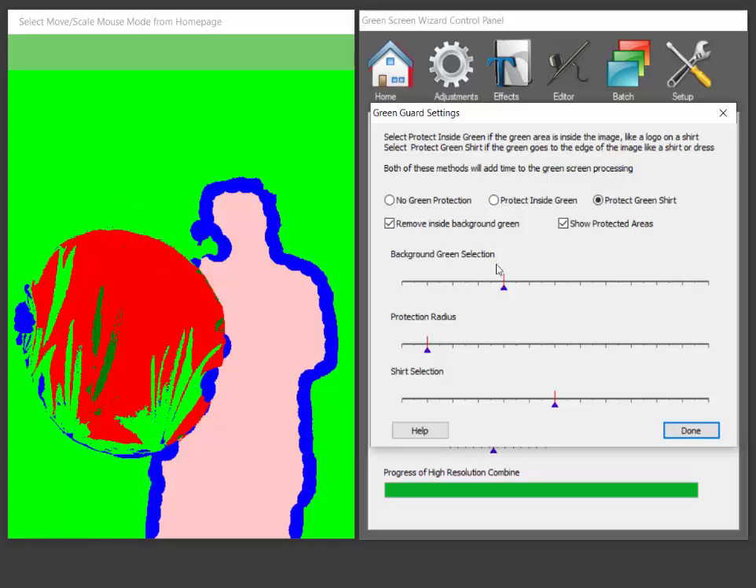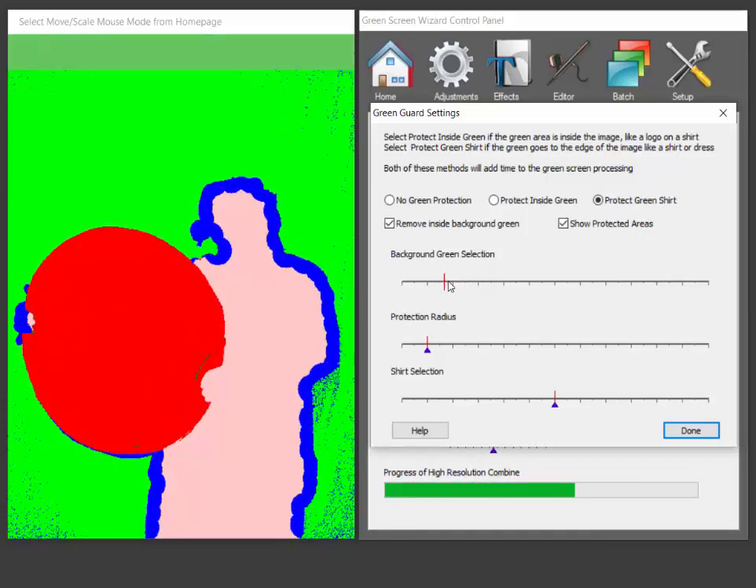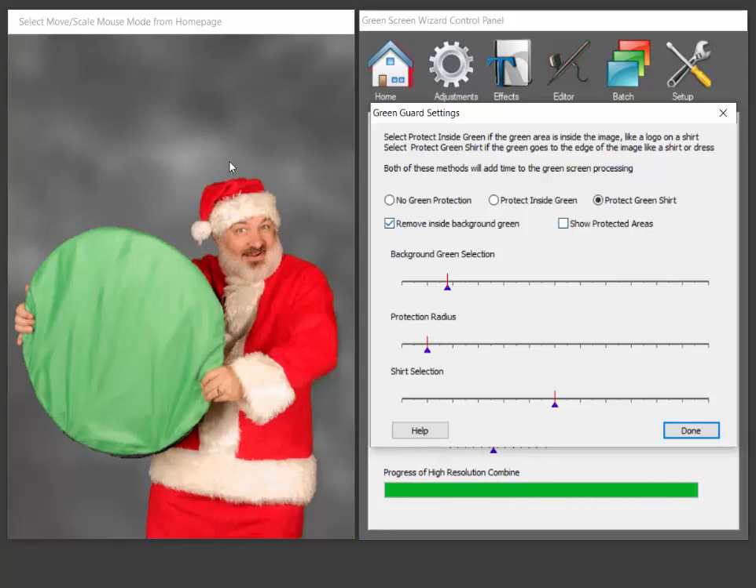So this slider becomes more selective about the background green. We turn that down and voila — now the background, this whole area is then selected. We have a lot of these little blue selections — it's basically just a little blue area around something that's super small, so we don't have to worry about that. And voila, we're actually able to extract a green screen on a green screen. So that's how it all works.